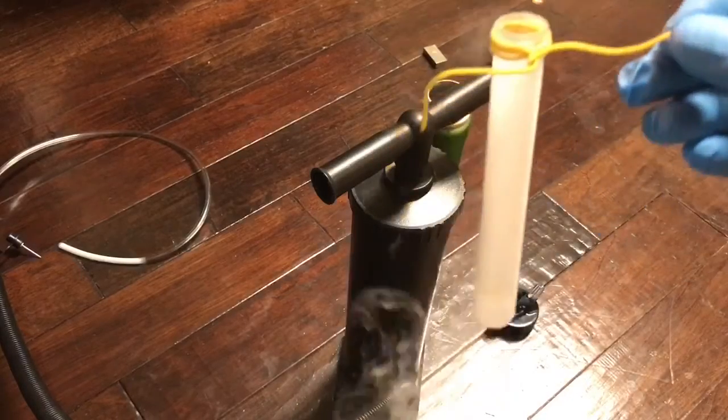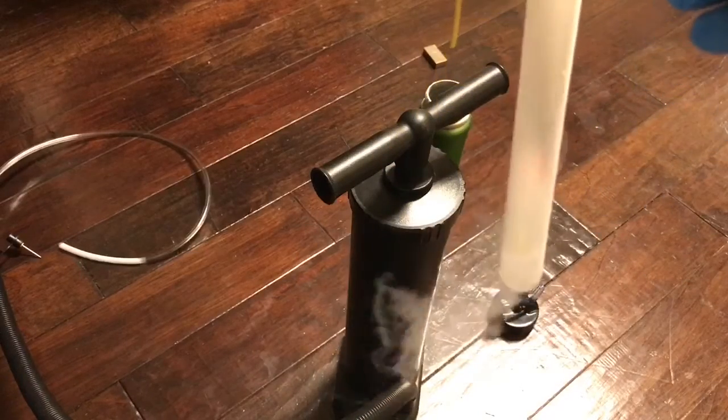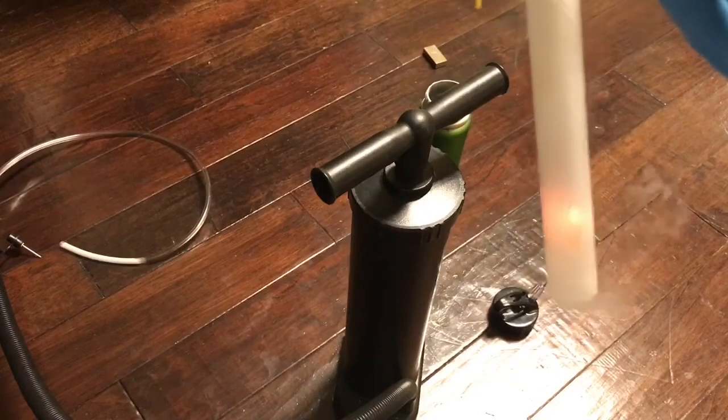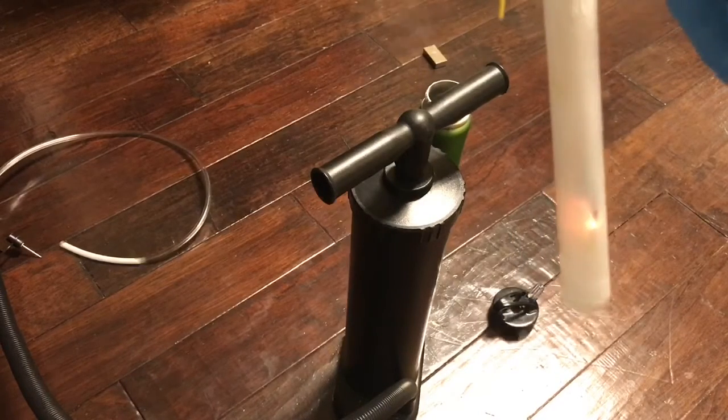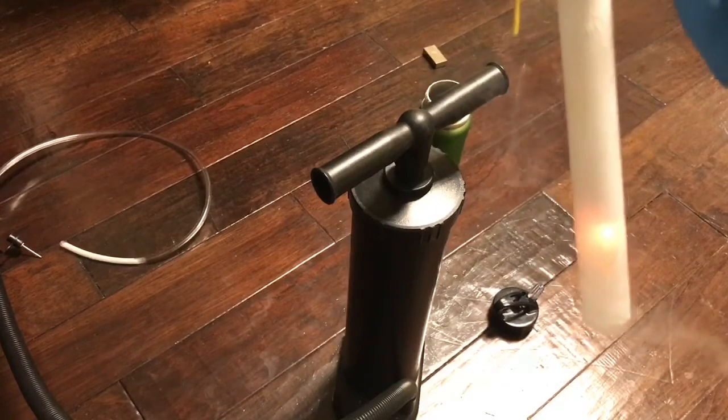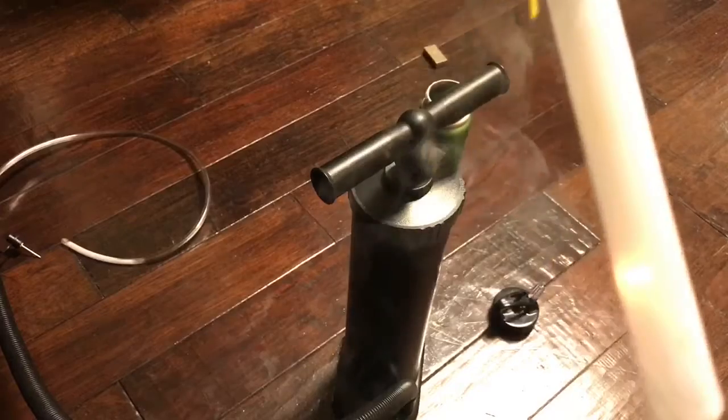Now we're going to see what a piece of burning wood does when put into the tube. It's getting converted completely to CO2 as it burns. Let's turn the lights down so you can see that better — there it goes, really brightening. It's burning intensely hot from the oxygen in the tube.